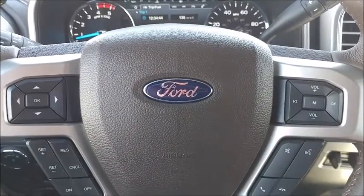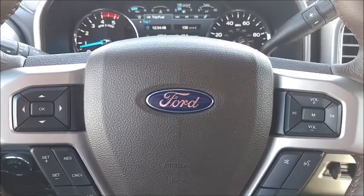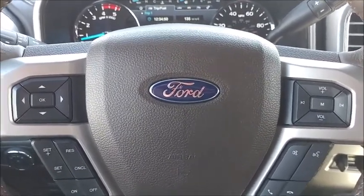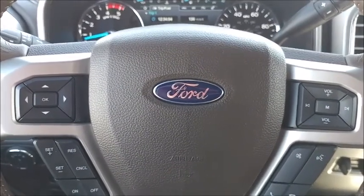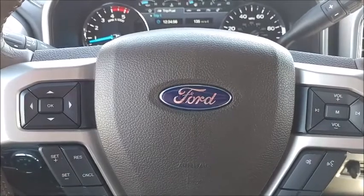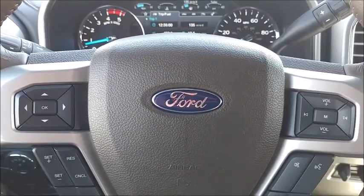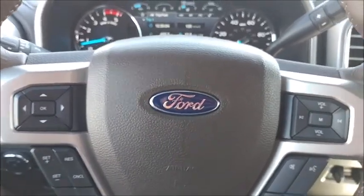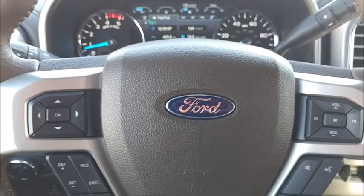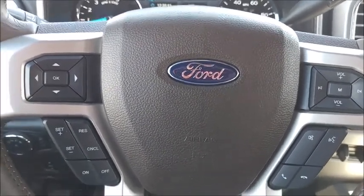Hello, this is Aaron from AaronOnAutos.com and today we're doing our shaky cam interior review inside a 2017 Ford F-250 Super Duty. This is with the King Ranch package and the 6.7 liter diesel engine. This is a big burly truck with a lot of goodness in here. If you have a lot of work to do, this is definitely a good truck for it.